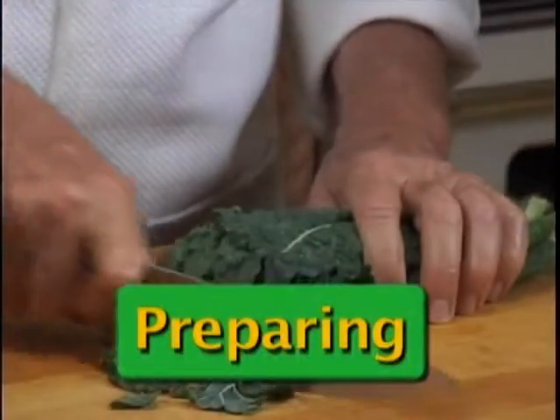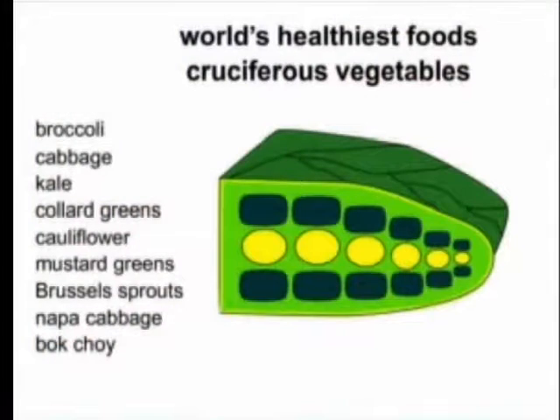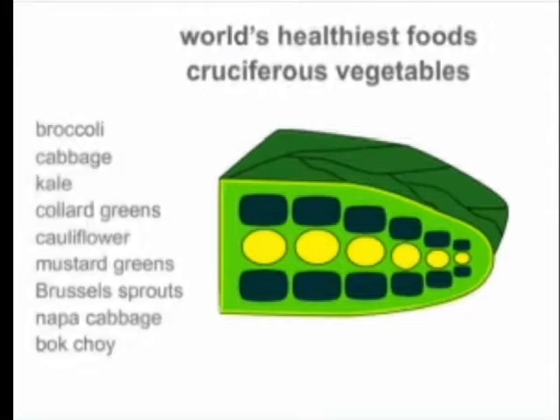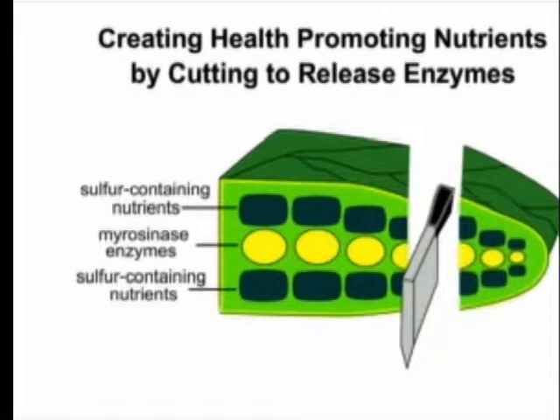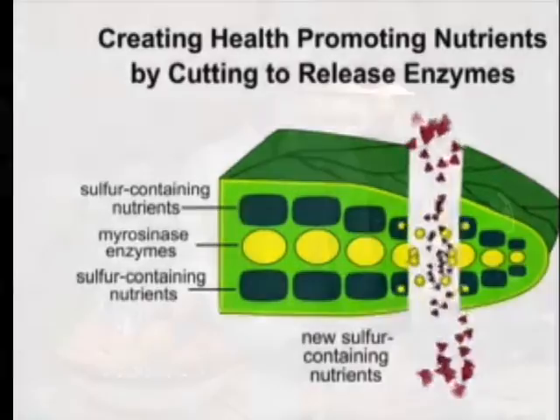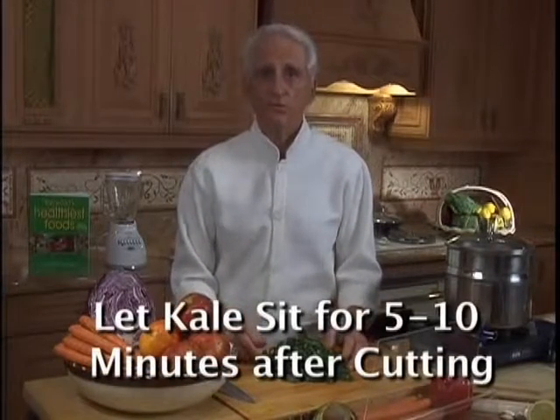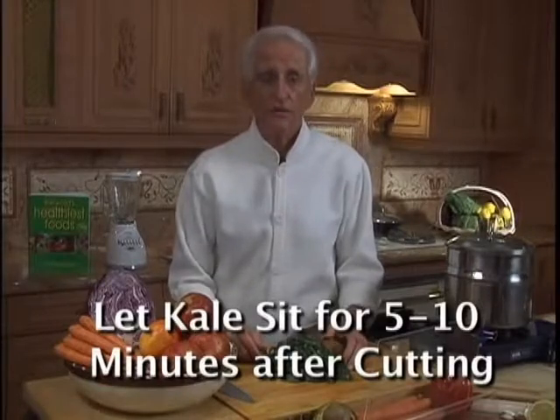Cutting kale is one of nature's miracles. Science tells us that by simply cutting kale leaves into quarter-inch slices, you'll open the cell walls, activate the enzymes, and help form even more health-promoting nutrients. Because it takes time for the additional nutrients to develop, it's best to let the kale sit for 5 to 10 minutes after you cut it.